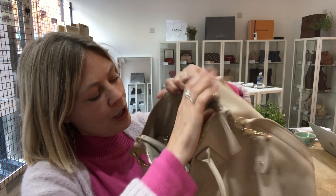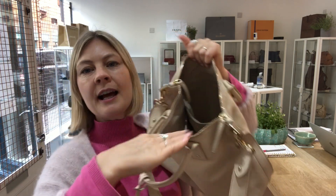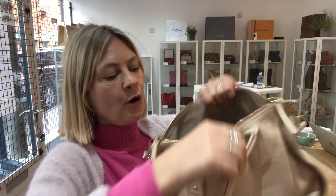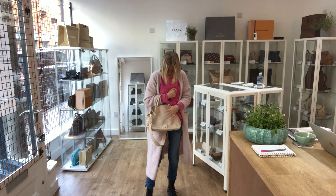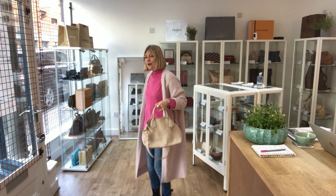It's a zip top closure. Inside it's got a beige lining, so nice and easy to see what's going on. There is one zip pocket just there, and then on the other side you've got two flat pockets. It's so beautiful and elegant and gorgeous.